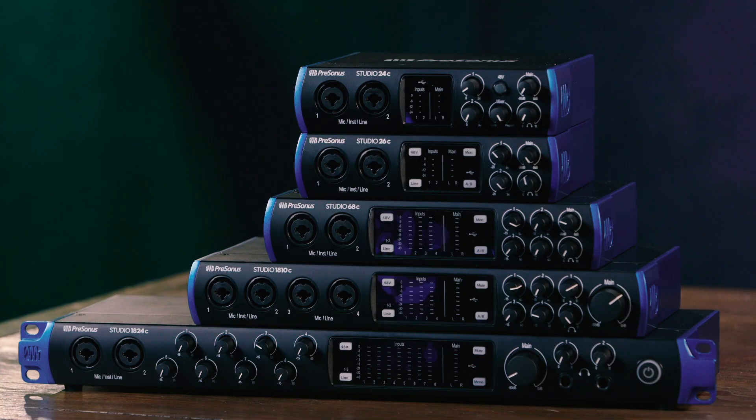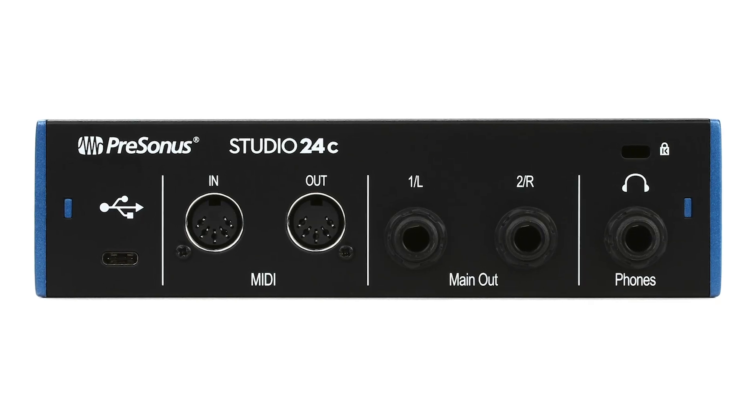The next feature that sets these apart is MIDI I/O on all models, including the least expensive one. So even the Studio 24 has built-in MIDI I/O, so you can hook up any MIDI keyboards, drum machines, or any other MIDI gear directly to them.